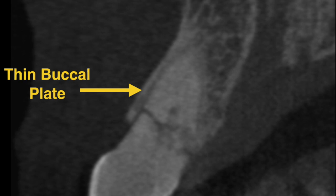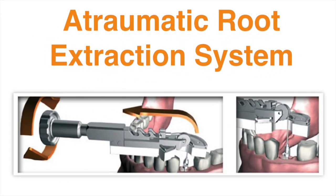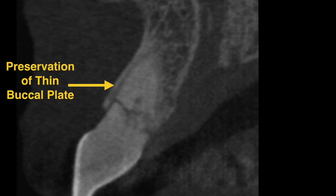Atraumatic extraction of teeth can be done with conventional elevators and forceps. However, it requires great skill and experience to do properly. Today I would like to demonstrate an alternative technique using specialized instruments that are designed for extraction of residual roots in an atraumatic fashion. When implemented properly, this technique helps to preserve the thin buccal plate bone and also its supporting soft tissue.